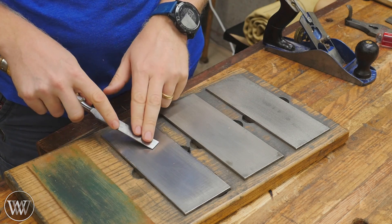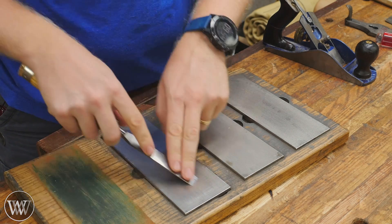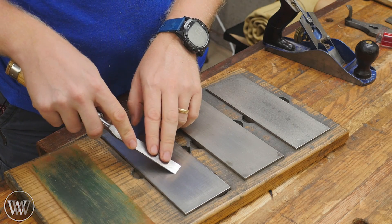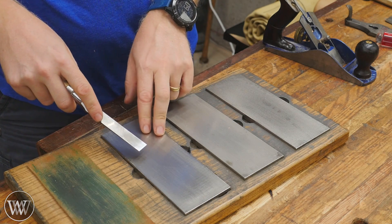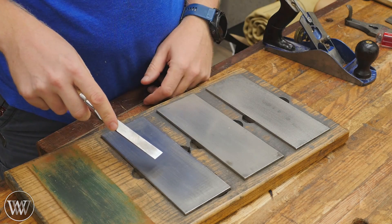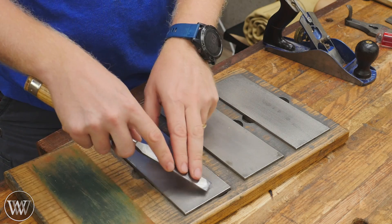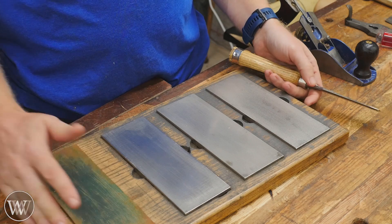The only big difference is with diamonds, you don't have to worry about going forward with the blade. You can come back and you can go forward. With wet stones, you have to be very careful about going forward — if you lift up at all, you're going to gouge it and run this gouge in your wet stone. Same thing with sandpaper. If you lift up, you're going to rip your sandpaper. So diamond plates make that a little bit easier.